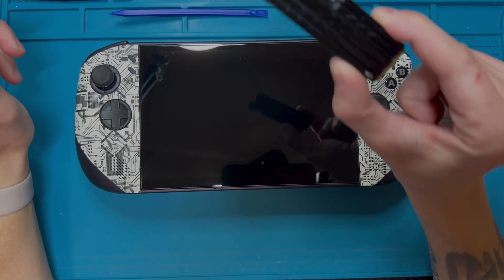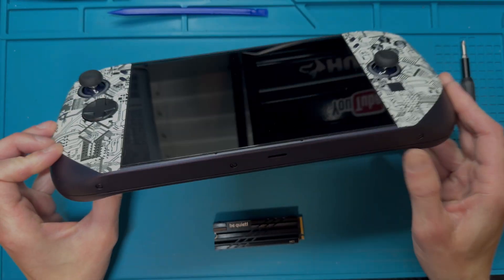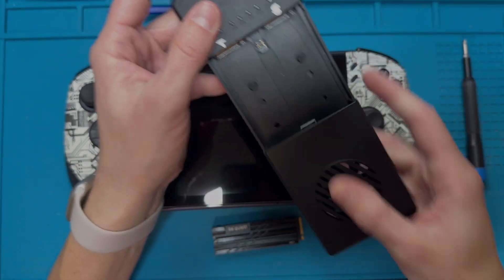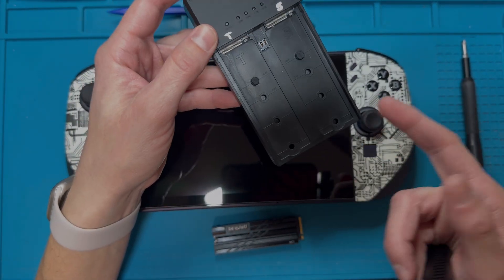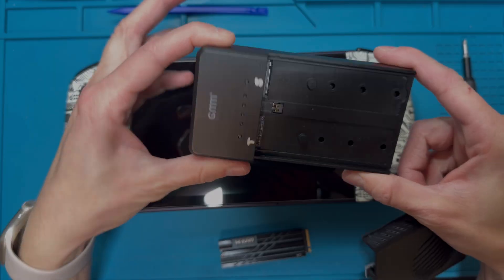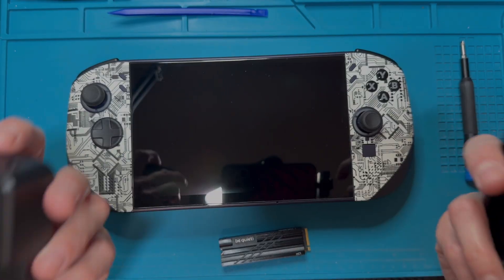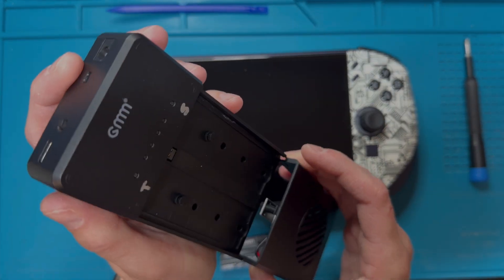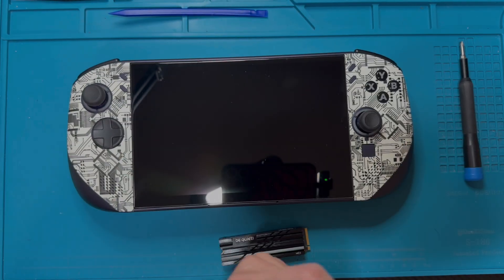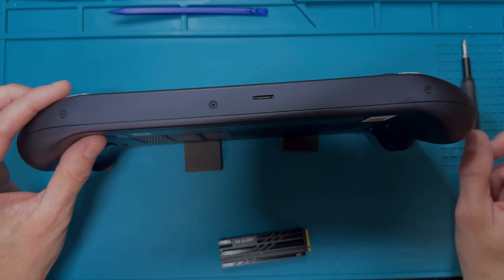Hey everyone, welcome back. Today I'm going to be swapping out the NVMe drive inside the Legion Go S — this is the SteamOS version. The way I clone the drive is with an offline cloner. The original drive goes in as the source and the new one as the target, so I don't have to use any extra software. I just plug it in, run it, it beeps when done. It's a little more expensive but worth it if you swap drives often.